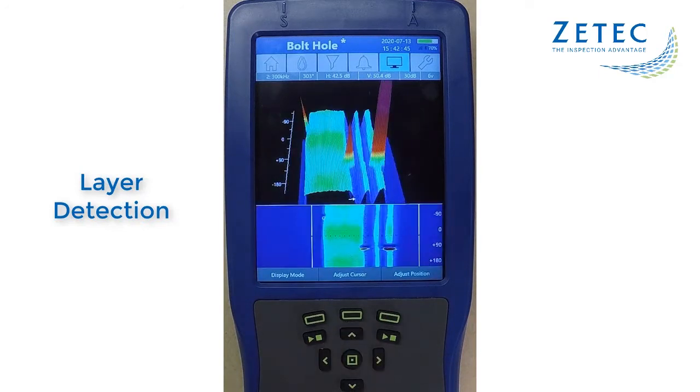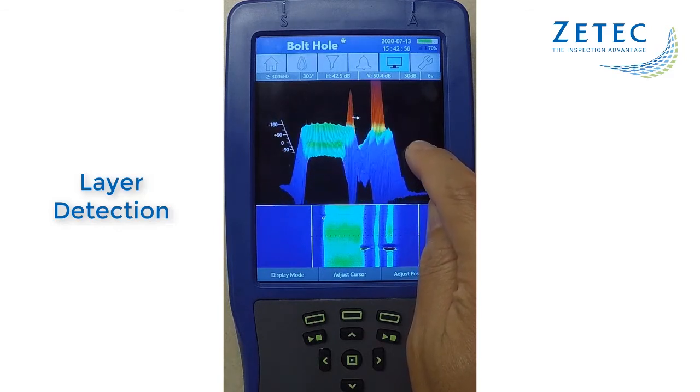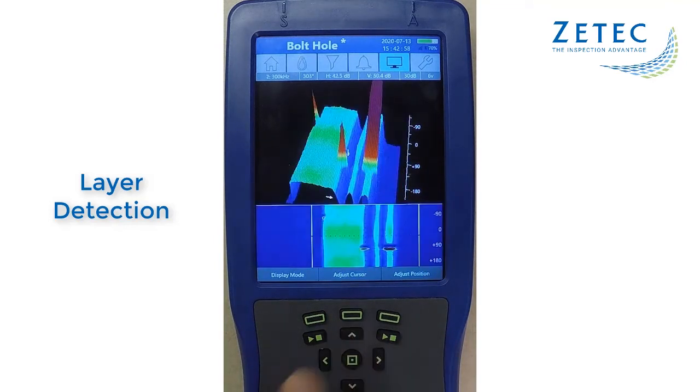Using the dual frequency option, a second channel can be configured to detect the different layers of the bolt hole. This allows the user to easily determine which layer the flaw is located, thereby eliminating the need for manual measurement and unnecessary repairs.